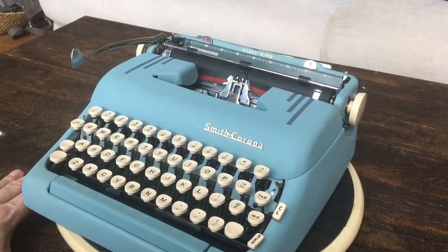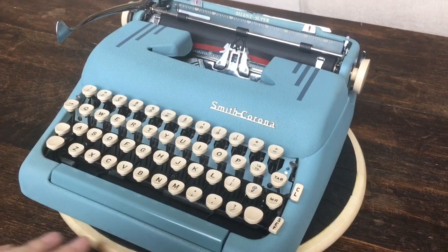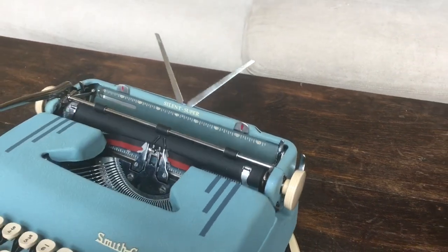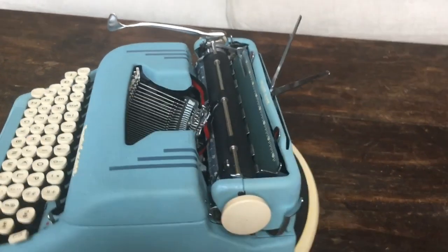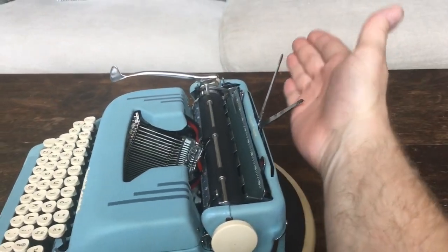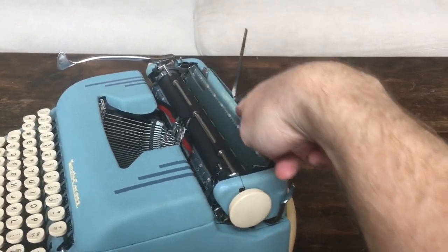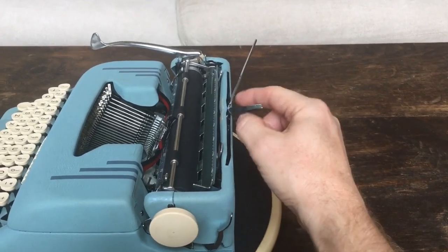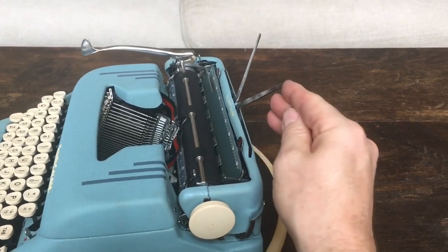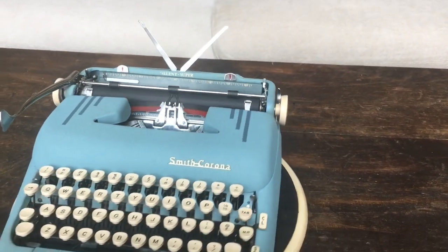There were a couple things wrong with it when we got it. The ribbon drive system needed repair — I got that working. The paper support were totally bent forward. I think what happened was somebody had it in the case and they closed the case and it bent these up so that they were sticking straight up. This part here was all bent. The bottom part, which screws into the back plate, was all bent so I had to take that out, form it, and I think it turned out very well.